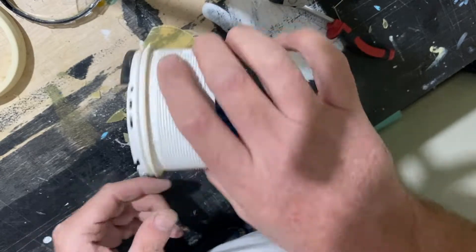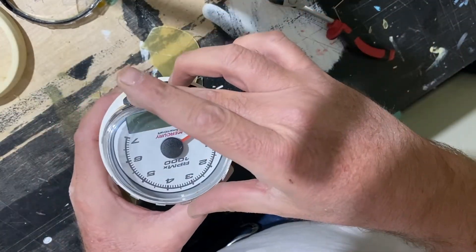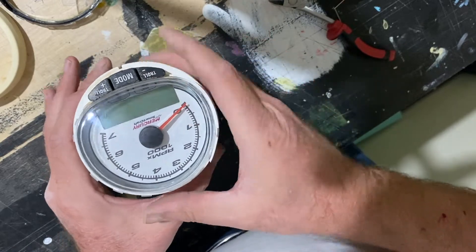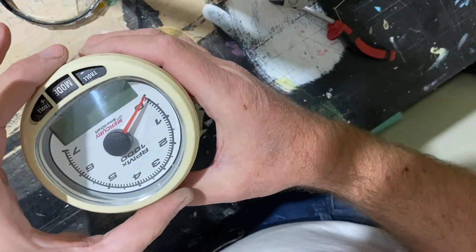So that's how you get the lens off, and the new lens you just press it in. But I'm not going to do that yet — I'm going to clean it up first, and then you just clip that one back in.